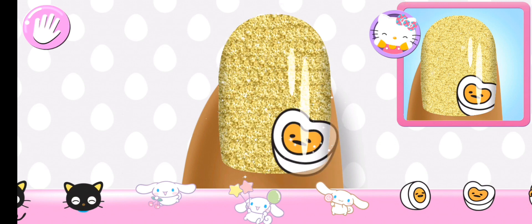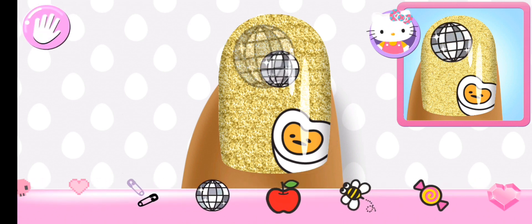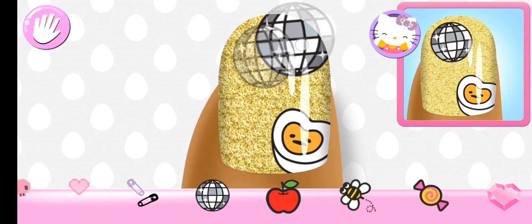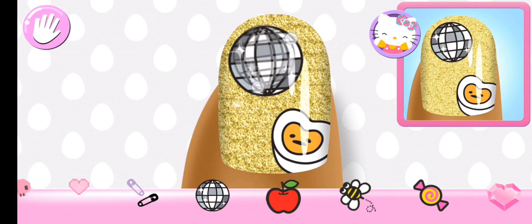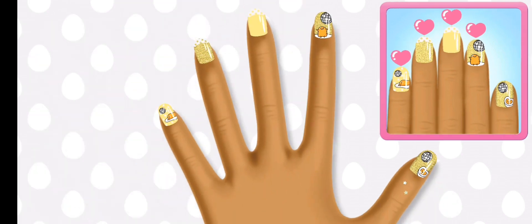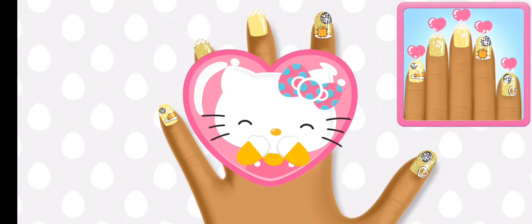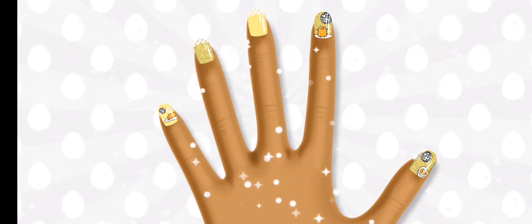So pretty! Awesome! You completed the clock design perfectly!